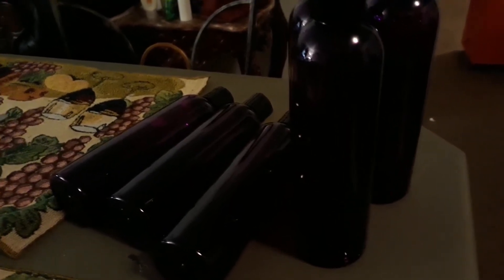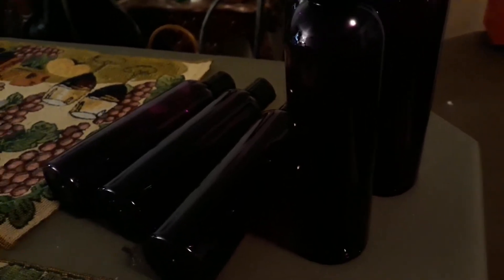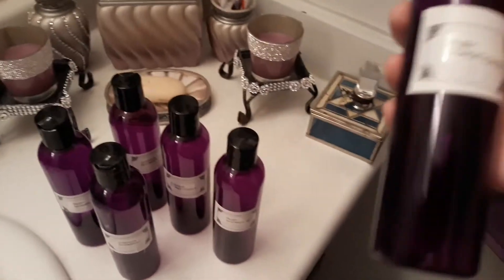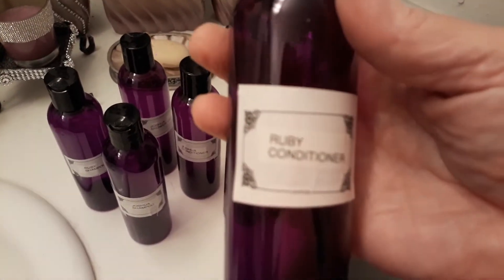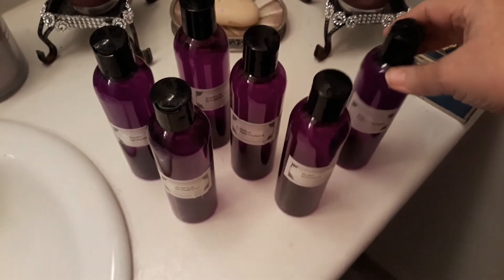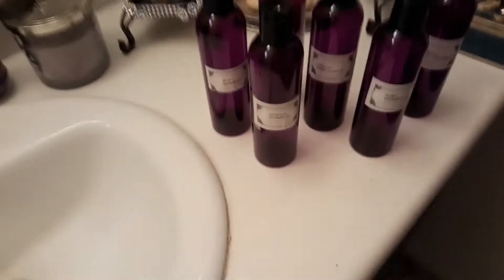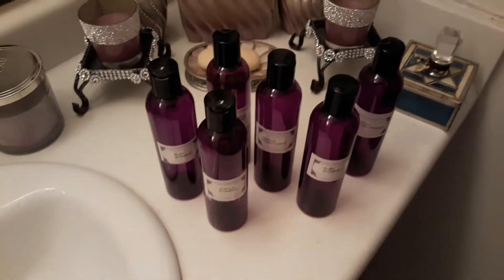I put all the labels on them and they turned out okay. I did a P-touch and then attached it to the label for what I wanted. It's got my conditioners, my shampoos, my bath gels, and then my son's as well. Those bottles are good.